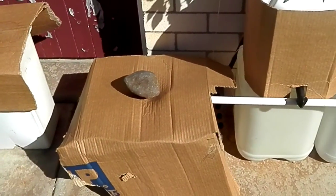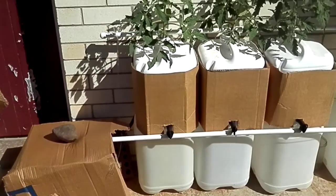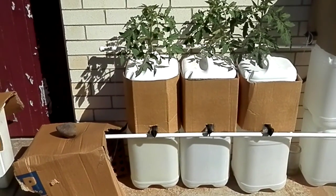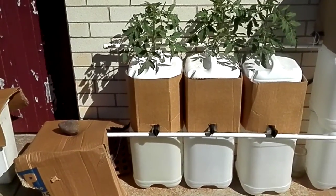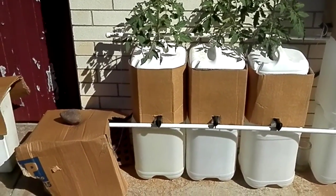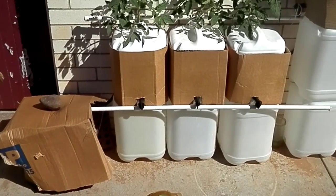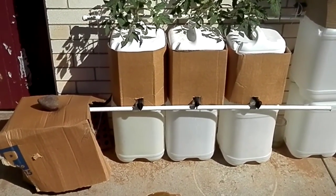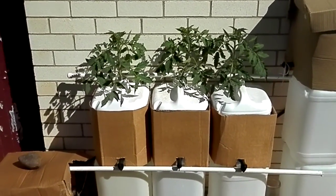I've got all the cardboard on here because of the heat and also the light — to stop the algae. I had a lot of trouble when I first set this up three weeks ago with the water being very hot, because we're in a sub-tropical climate. It's still 30 degrees in the day and about 20 degrees at night, so it's still quite warm for the beginning of autumn here.